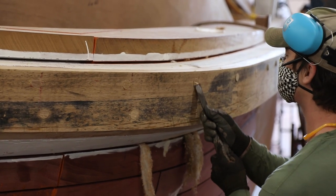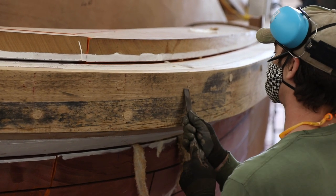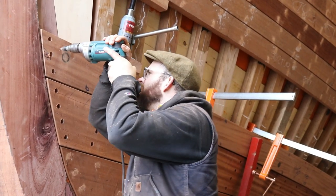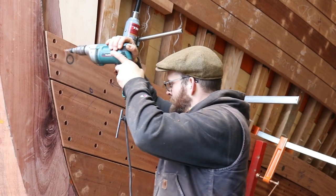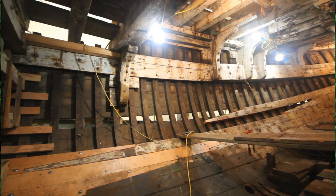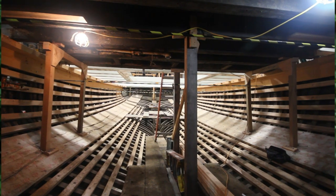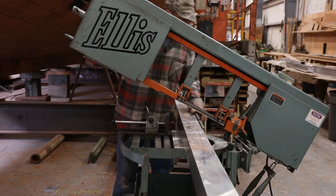Up to this point in the project, we've tried really hard to stay true to the original construction methods used in 1937. Aside from a few material substitutes, like the purple heart around the stern and maybe the sepal hull planking, the techniques used to rebuild the Western Flyer are really true to the original construction. But that's about to change. Fresh water is the real enemy of wood boat construction, and anything the builder can do to keep water from leaking down from above into the structure of the boat, the better. There are a couple of modern techniques that lend a hand: a plywood and fiberglass deck, and aluminum bulwarks.